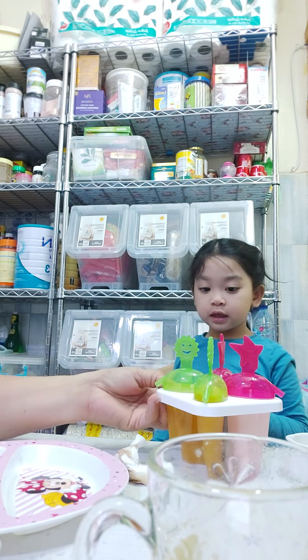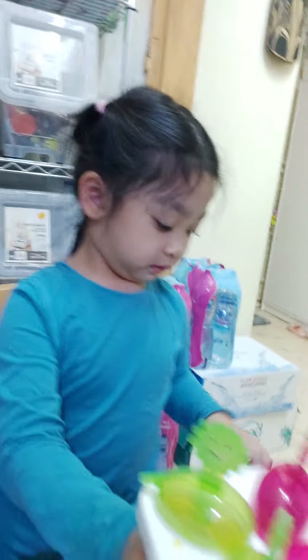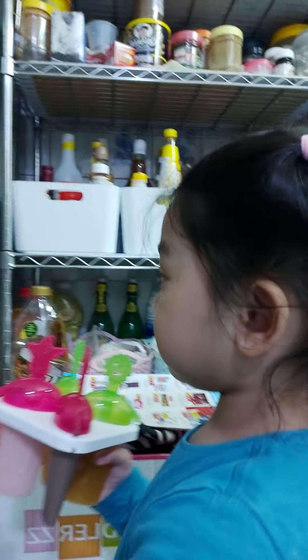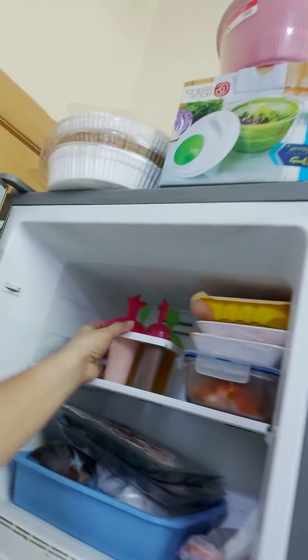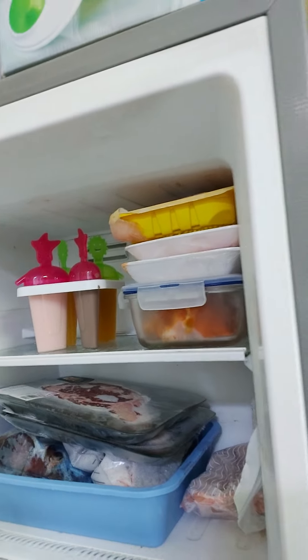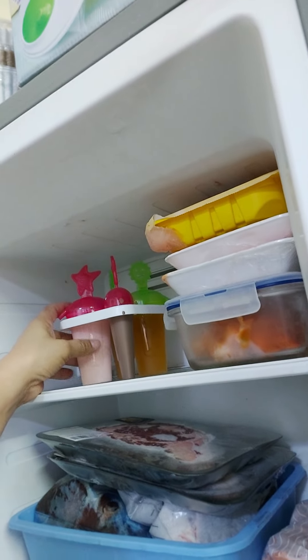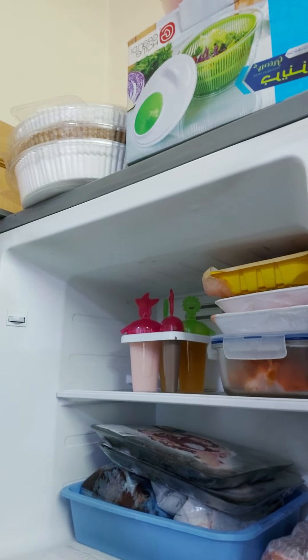No, no, no — wait. So we're going to put that inside the freezer. Here — it must be upright in the freezer. Let's wait until it becomes hard. Let's wait today, okay? Yes!